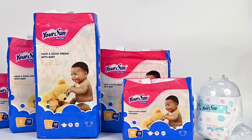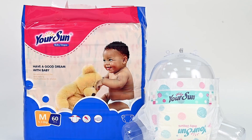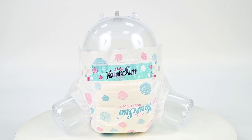Your Son Classic Series Baby Diapers. Different specifications meet different needs. Candy color design is loved by mothers. Breathable and leak-proof backsheet.